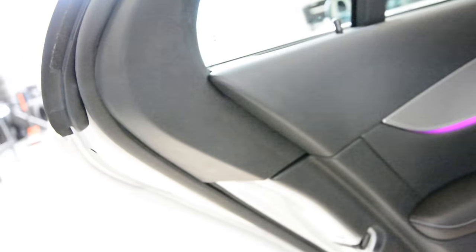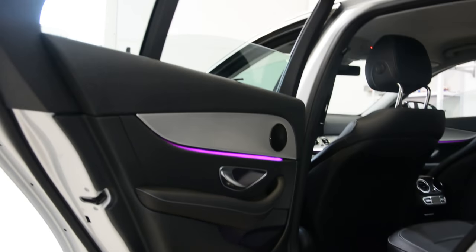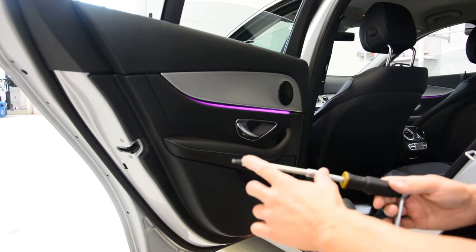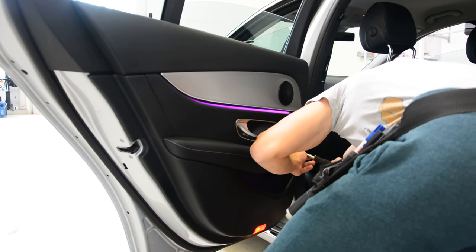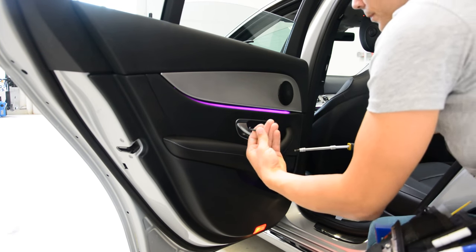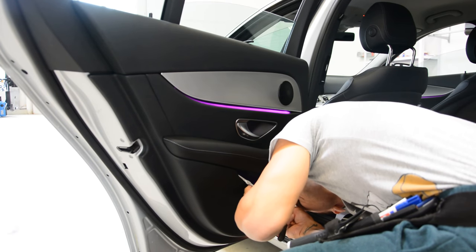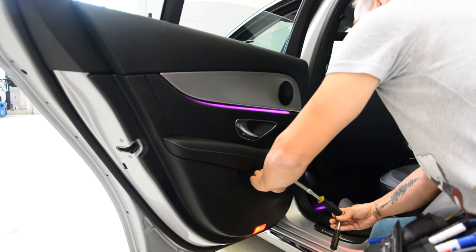I will remove the screws and show you how to remove the door panel. You need something very long for this screw here. Okay, one screw, two. The second one.